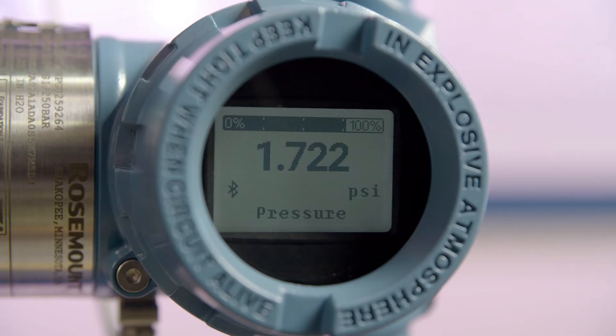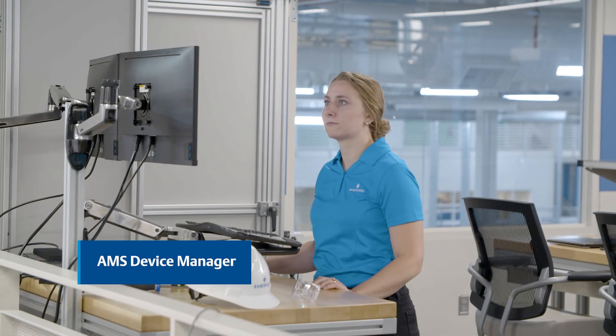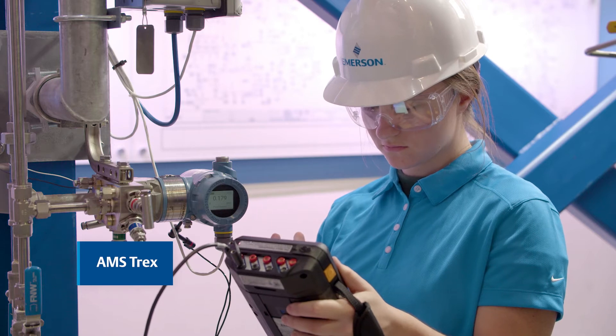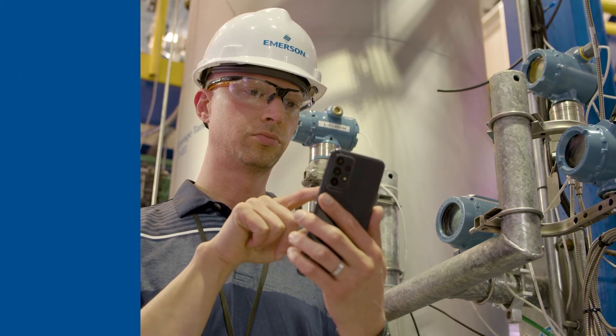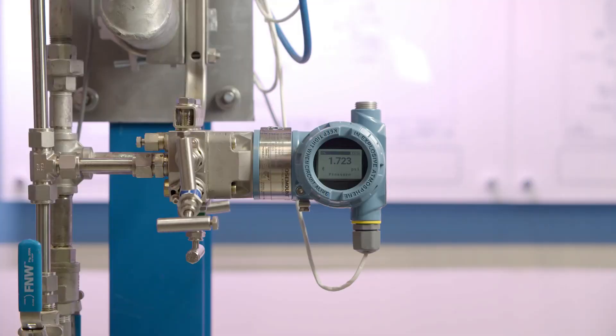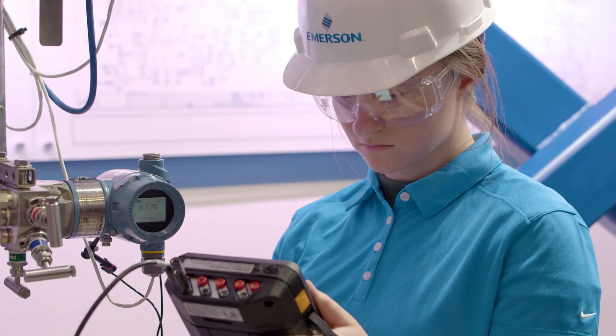Now let's configure the plugged impulse line diagnostic. You can use any HART host such as AMS Device Manager, AMS Trex, or the AMS Device Configurator Bluetooth app. Always consult product documentation and your site-specific safety protocols prior to configuration. The transmitter should be installed in an active process prior to plugged line diagnostic configuration.